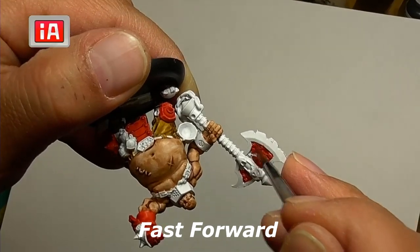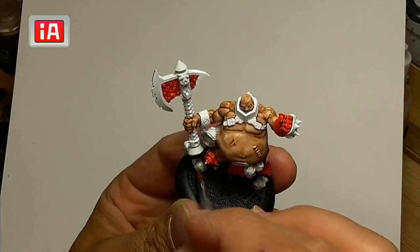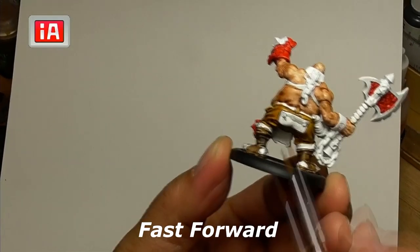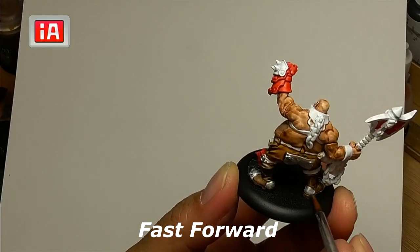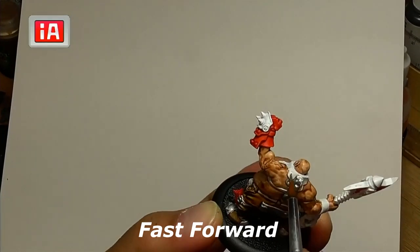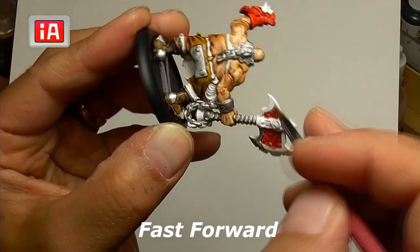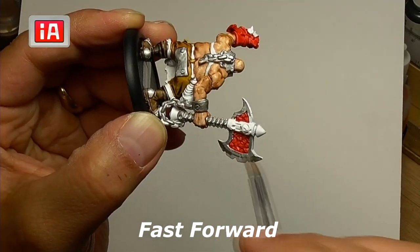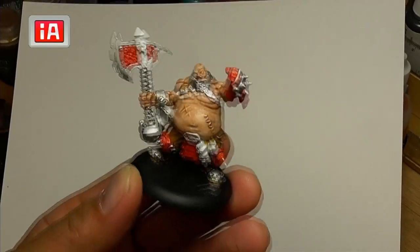I think on the card it shows the axe being more blue, but here we're going to take Plate Metal and color in all of the parts that are metal. There are a lot of bits on here where you want to paint metal. Make sure you get his heels on his boots as well. This is what it looks like with all of the metal painted.